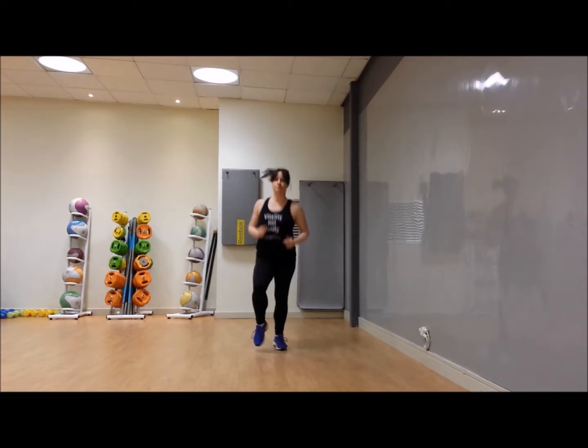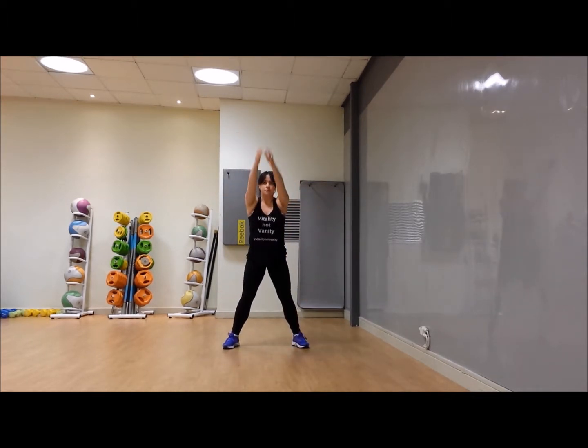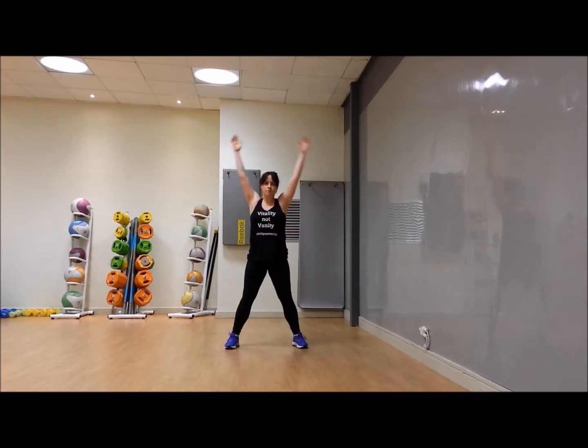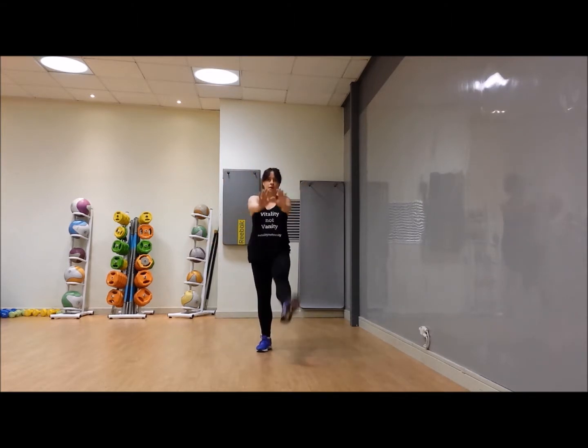Good work. Deep squats down, big roll of the arms forward. So week four — how are we finding it, team? How are you feeling? Each week as you get fitter and stronger, we progress the exercises. Roll the arms the other way. You should always be working at a level that's outside your comfort zone. If we did the same things throughout the whole program, you'd find it so easy by the end.